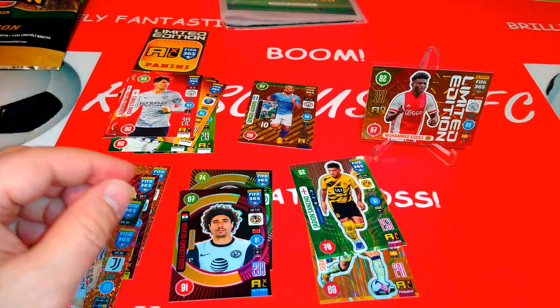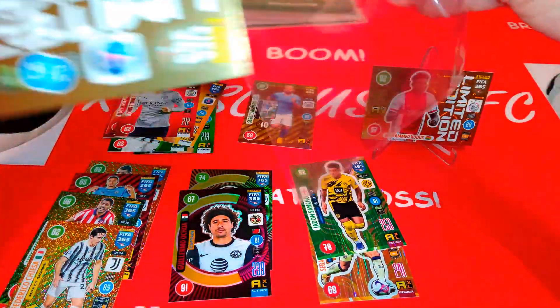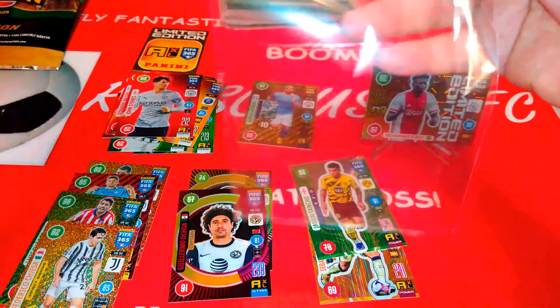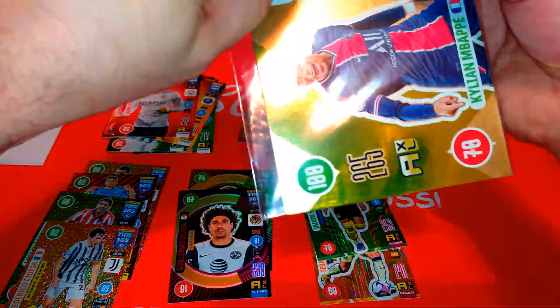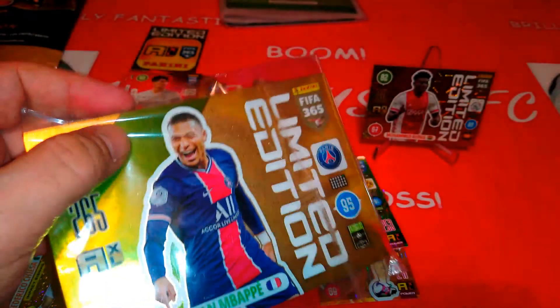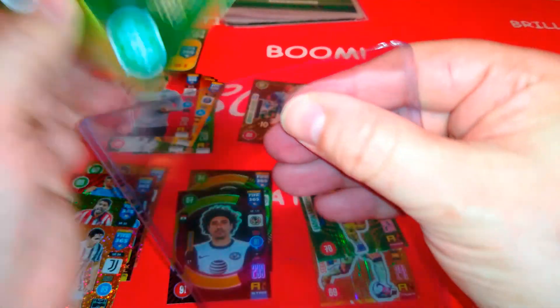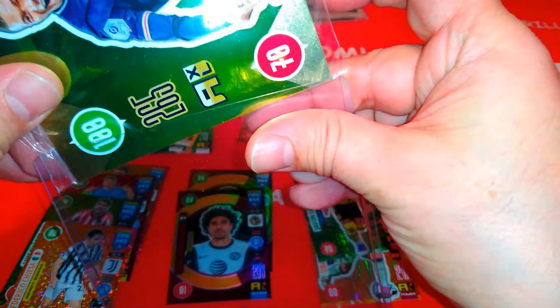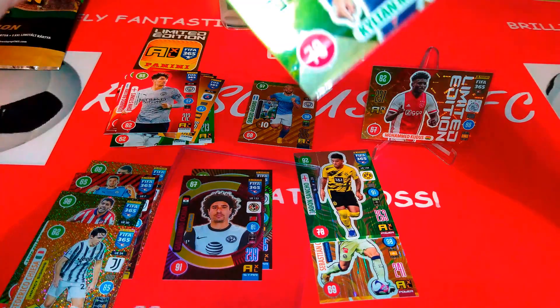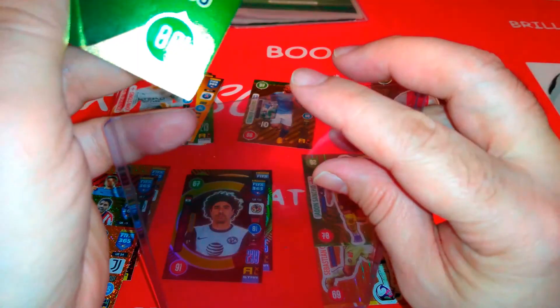Let's have a look at the extra extra large limited edition cards. Boom — nice Mbappe! That's a very cool card we've pulled here. Let's see if we can fit that one in a nice sleeve. We can fit it inside a top loader specially made for extra large cards.